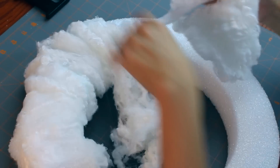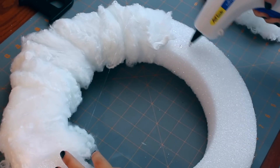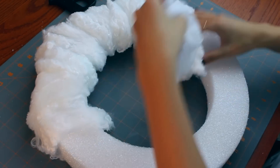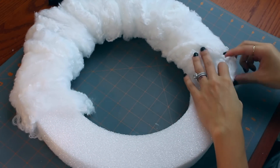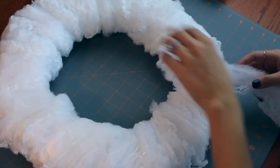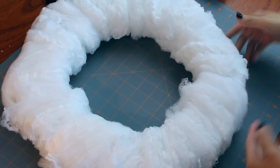First you're going to separate the spider webs into a couple of sections. Using a little bit of glue, attach one end and then begin wrapping around the wreath. This wreath is awesome because of the unfinished foam — it really just allows the web to cling to it so you hardly need any glue at all. As you're wrapping the webs around the wreath, make sure you're mapping out where you're gonna place your letters and be sure that they are thinner and flatter in that area.